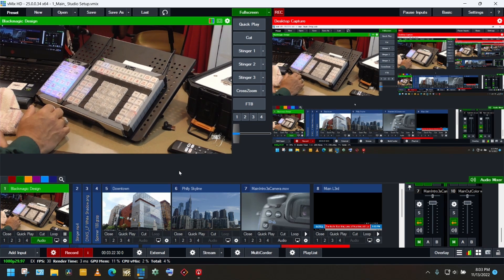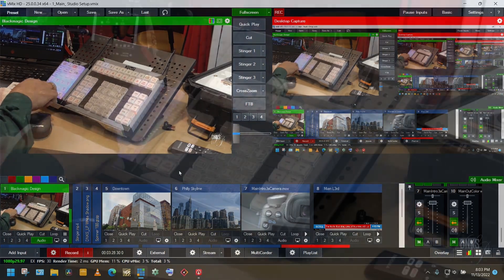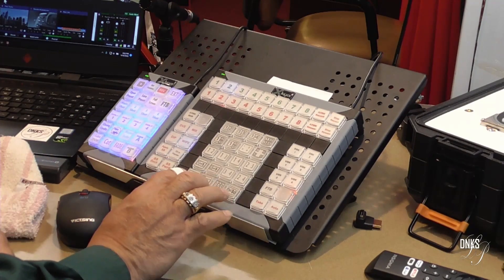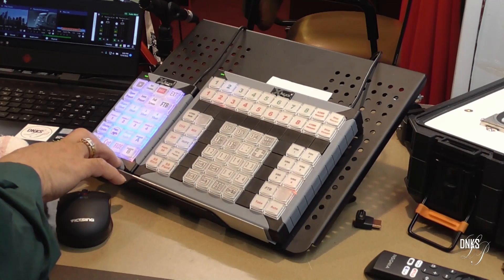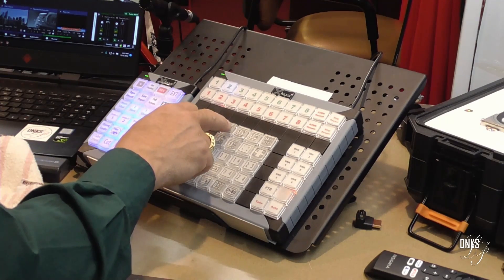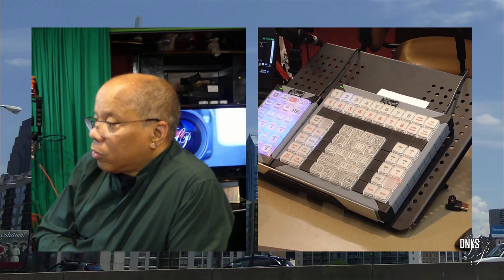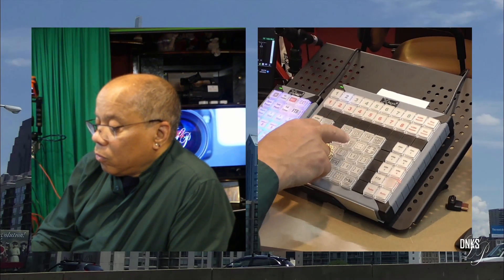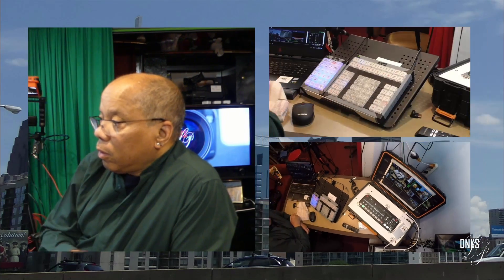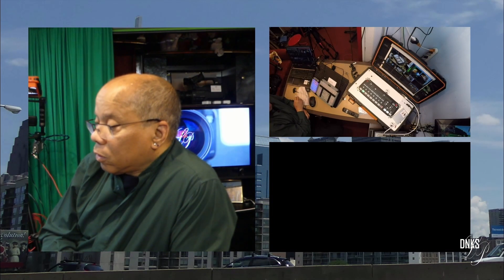I use the ATEM Mini to switch my cameras. This is my X-Keys I use for controlling the ATEM Mini Extreme, and this is the X-Keys I use for controlling V-Mix. The ATEM Mini Extreme has super sourcing, and how I get more than one camera in is by pressing this button. It's super sourcing — two cameras come in. I can change my views, switch different cameras, and show them differently.